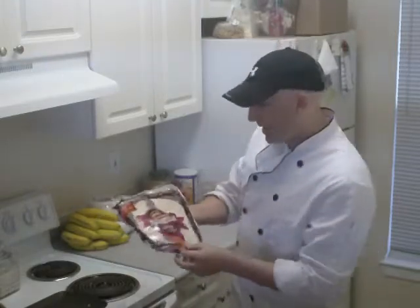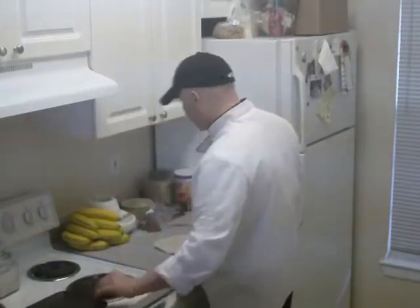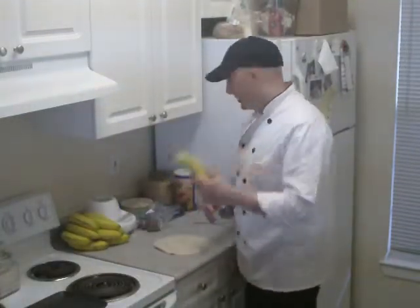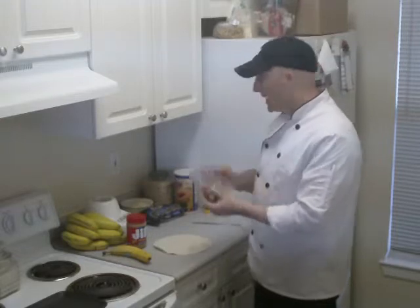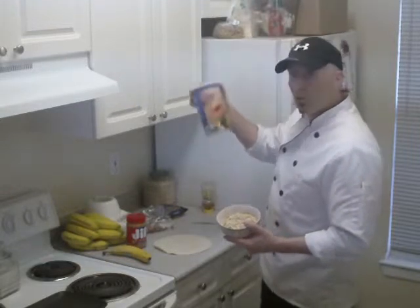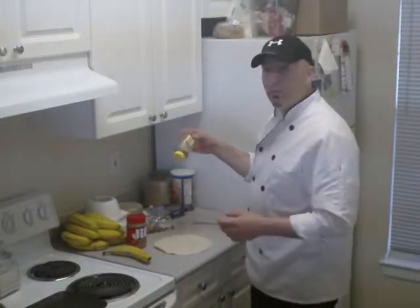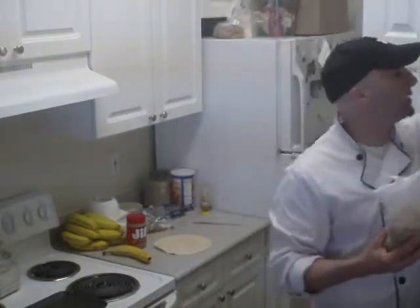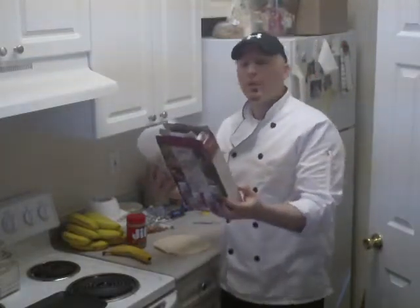What I have here is a standard wrap — you can get these at any grocery store; I got these at Kroger's. We're going to use a banana, peanut butter, nuts, oats — just old-fashioned rolled oats like you'd use for oatmeal, preferably without all the sugar — a little bit of honey, and if you don't have regular granola, you can use different types of cereals. This one I got at Meijer's — it's a cranberry almond crisp.